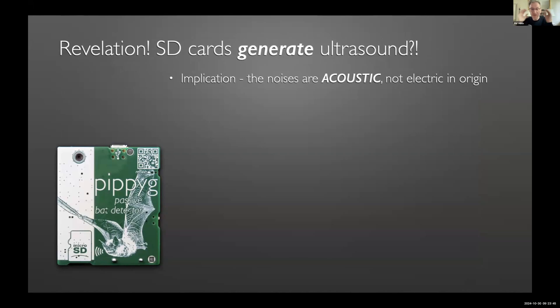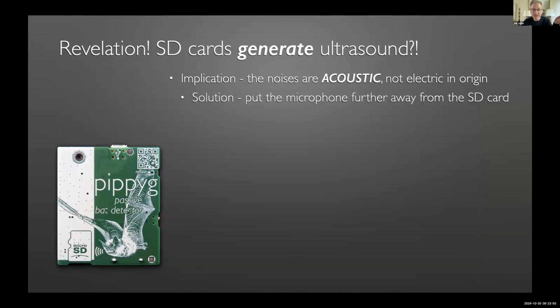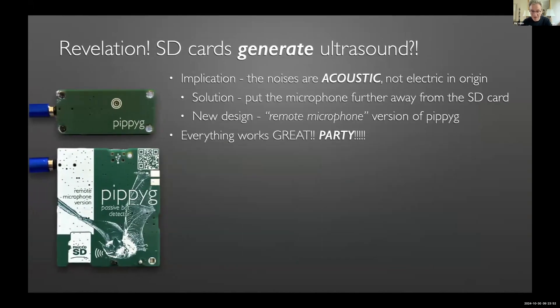All this time I'd been chasing what I thought was an electrical problem, but it was actually an acoustic problem. The solution was simply to move the microphone away from the SD card — separate the board into two parts. It only took a few days to put that design together, send it to China, get the hardware back, and everything worked brilliantly. Once again I had clearly solved all the world's bat detection problems, and I was so pleased I presented it to the WildLabs community.